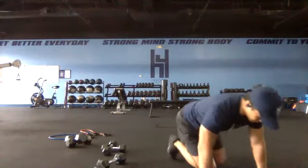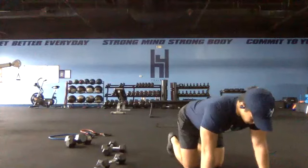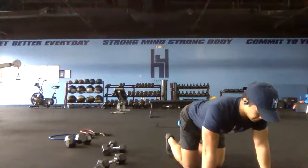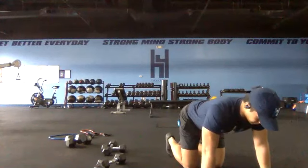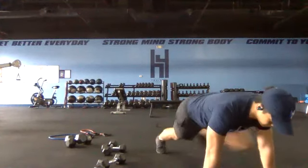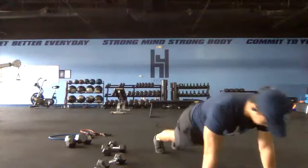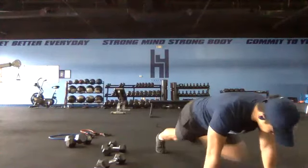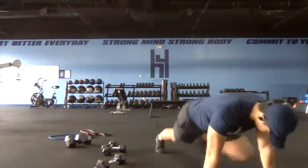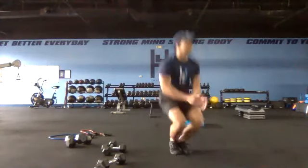Switch sides in two, one — switch. Twenty-five seconds on the other side. Take a couple reps to get the form down and then up the pace. Opposite elbow, same side. Short time — five, four, three, two, one and switch. Round two going 20 seconds a piece.